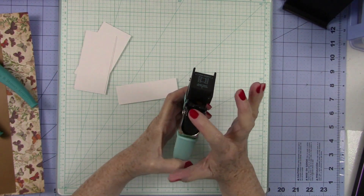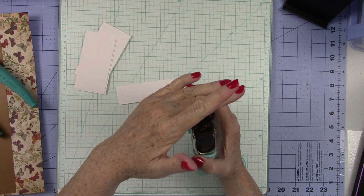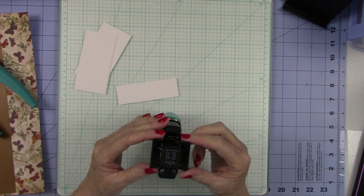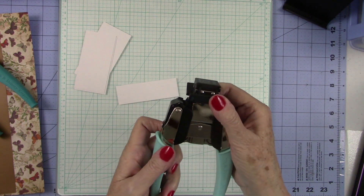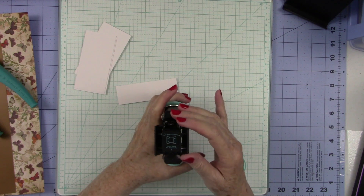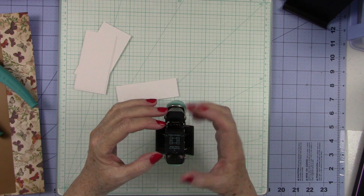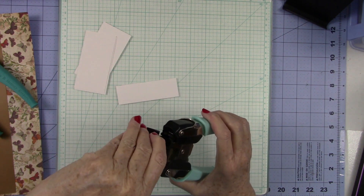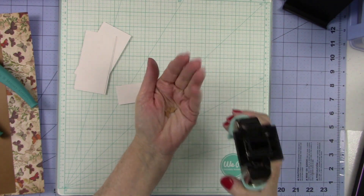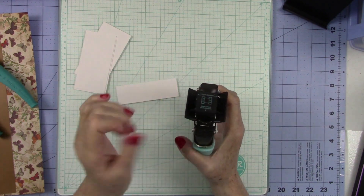On any of these Crop-A-Diles, they work the same way. You have your mechanism at the top — that's what does the work. You need to open it all the way, because sometimes you don't get a good chomp if it's not opened completely. Make sure it snaps all the way open. This little space up here collects all your little pieces, so you open that to empty it, but to do your cutting you just leave it closed.